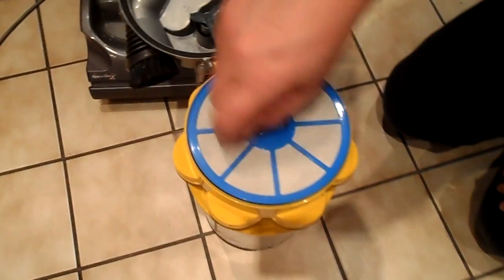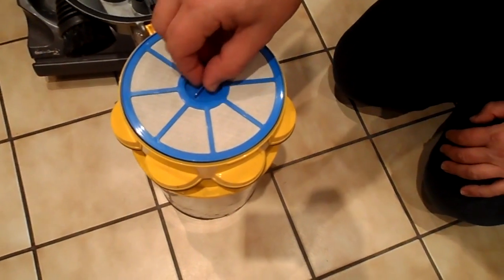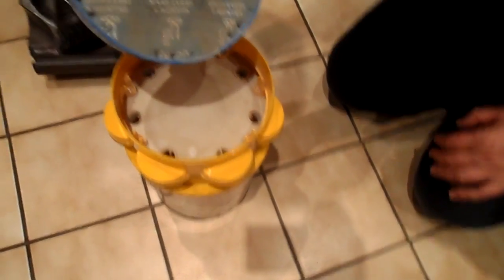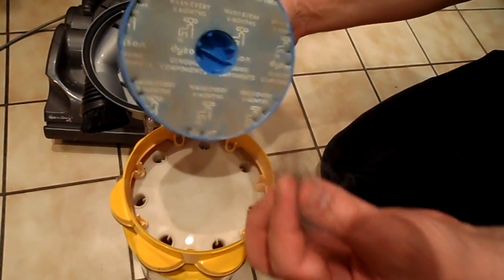This is the filter that no one seems to know is inside a Dyson, that has to be cleaned every six months. So if you look at ours there, the first thing you can see is there's a bit of hair that's got through those filters, so it needs to go in the bin.